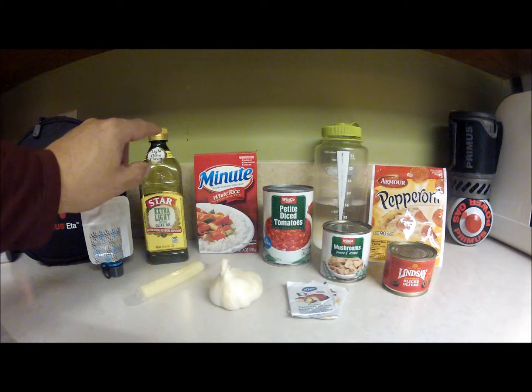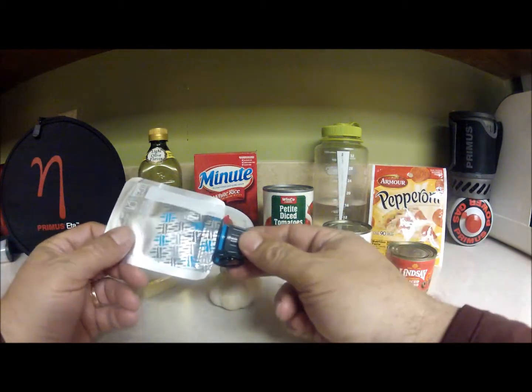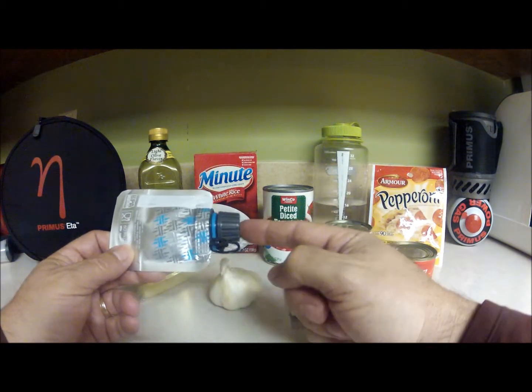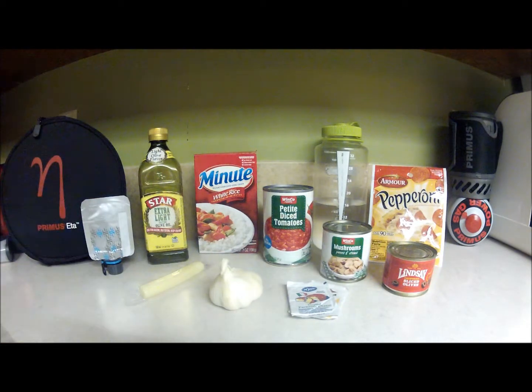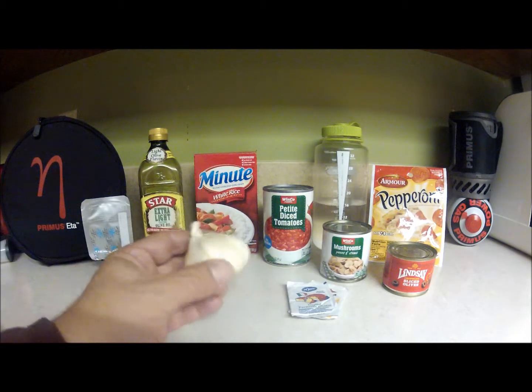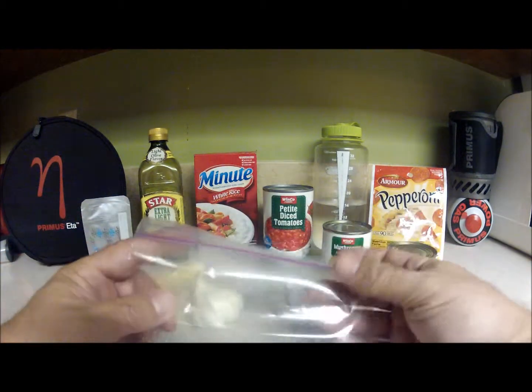Instead of taking a whole bottle, we're going to put our tablespoon of olive oil in a small container you can get at an outdoor store. Two caps equal a tablespoon, so that's pretty convenient. We're also going to take about a clove of garlic, which is a tablespoon, and put it in its own sealable bag.